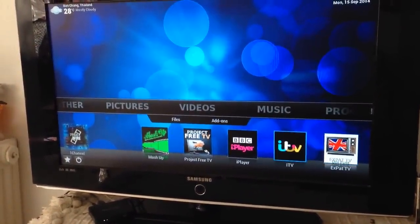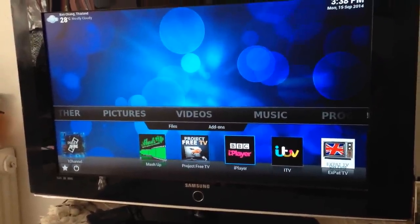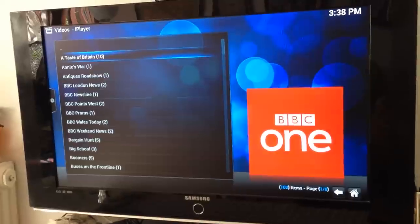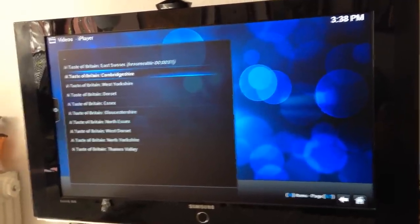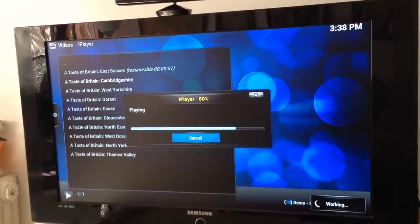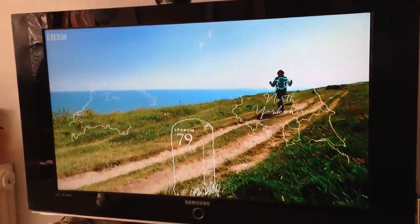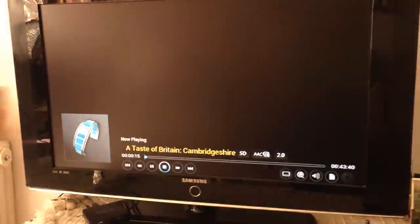BBC iPlayer is obviously very popular. We scroll to the BBC iPlayer and click on there — and there we have it. This works on BBC One, and as you can see it's really good quality even on a large TV screen.